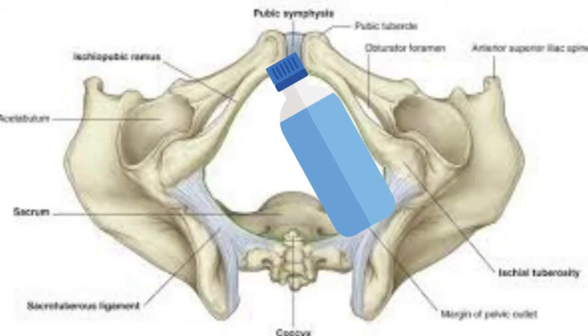the coccyx at the back, and the two ischial bones either side. The ischial bones are angled at about 45 degrees towards the front, and so we're going to take the bottle — it doesn't really matter which way around you put it; some people will find it more comfortable with the top at the front, some people the other way around — and we're going to put it at roughly a 45-degree angle so that the ischial bone sits here.